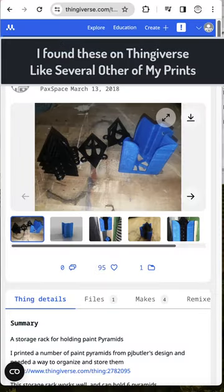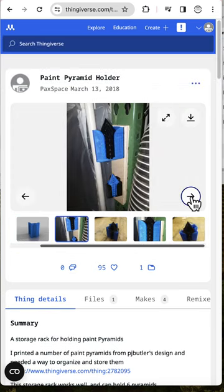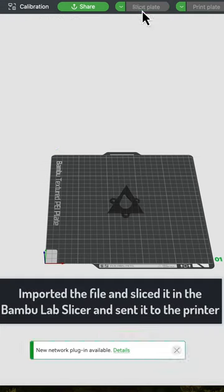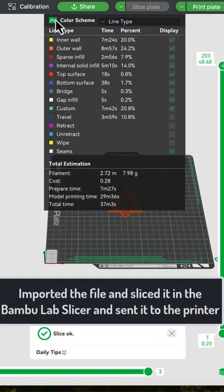As with other prints, I go to Thingiverse first and find a file that's already produced, so I don't have to make one in Fusion 360. I download it, then import it into my Bambu slicer software.